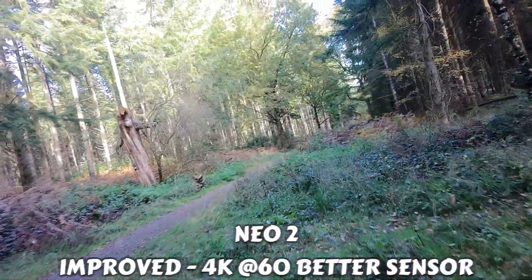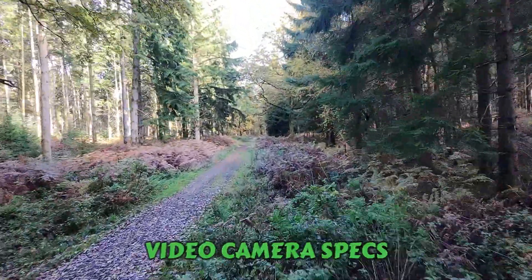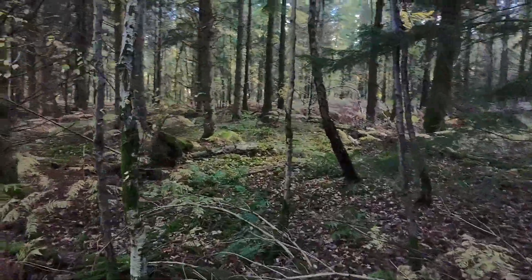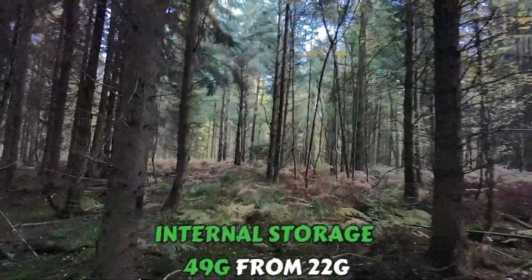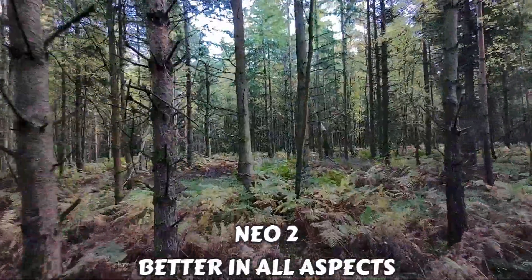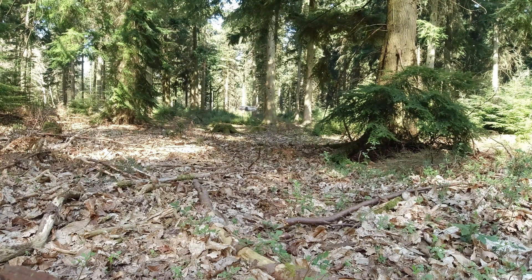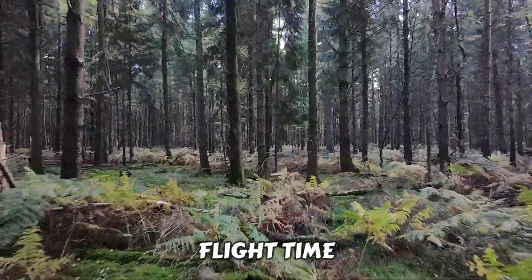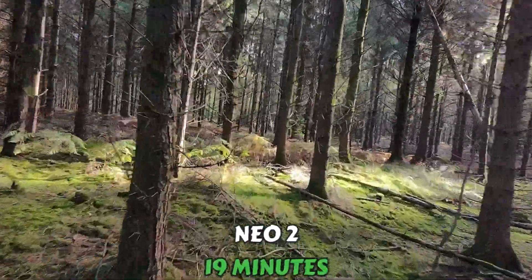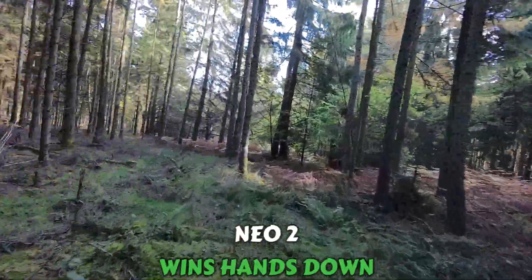For me, the key improvements are the video camera specs — much better quality at 60 frames per second — and the internal storage at 49 gigabytes, more than double what we had. 4K at 60fps is a big file, and now there's somewhere to store it. Wind resistance and gimbal stabilization are great too. Flight time goes from 18 to 19 minutes — only one extra minute, not huge, but it's an improvement overall.